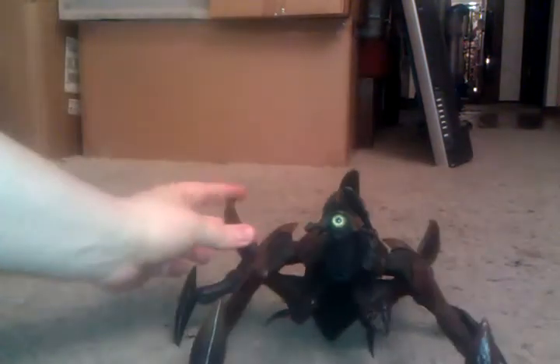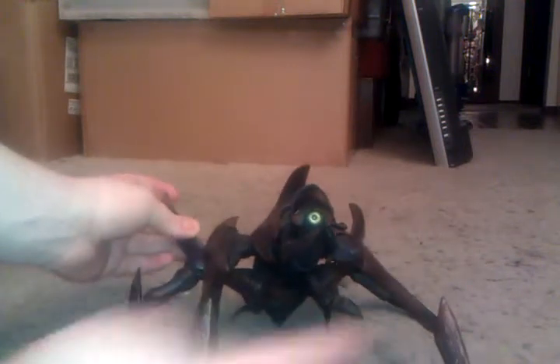This one is about 11 inches from the back of its spines to the very tip of its mandibles. Really nice work on the eye on this one. The mandibles themselves both move, and the head tilts up and down.